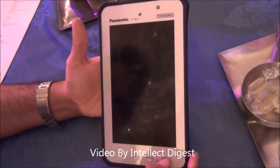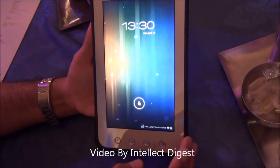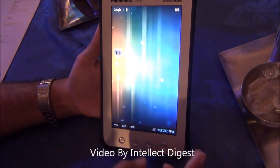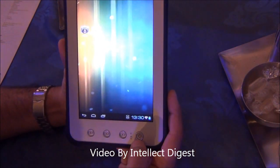Let me first show you the hardware and then we'll talk about the features. On the hardware front you have a large screen which is 1280 by 600 pixels in display resolution. The size of the display is 7 inches. There are four physical buttons on the front just below the screen.